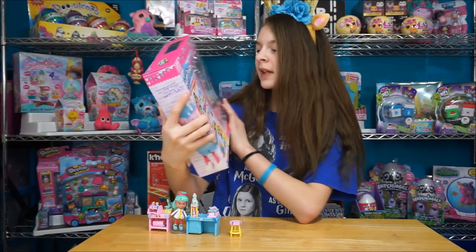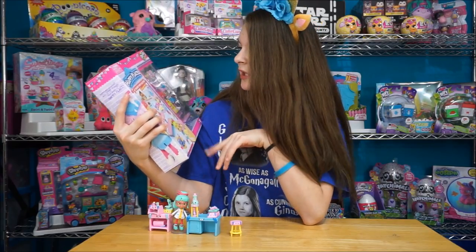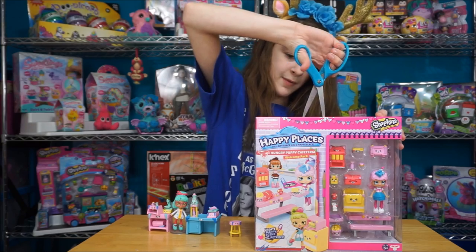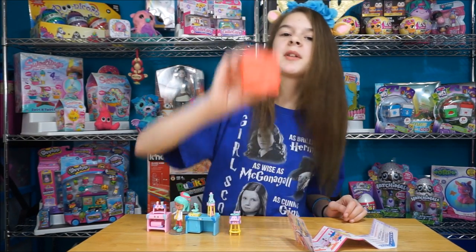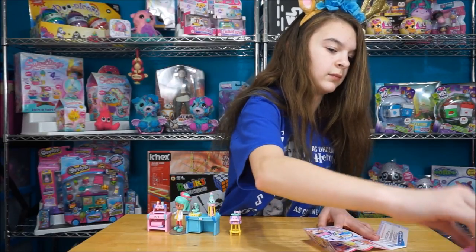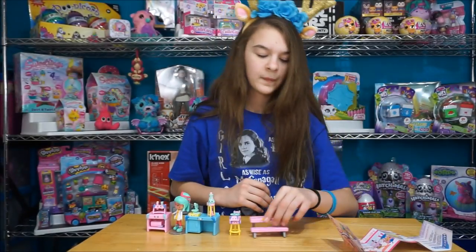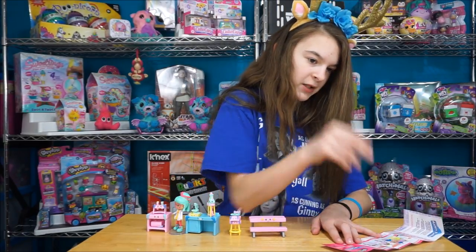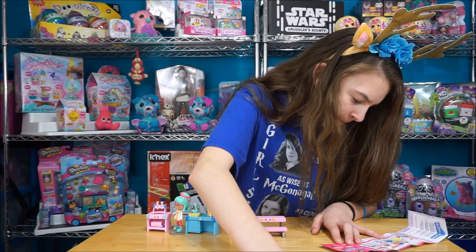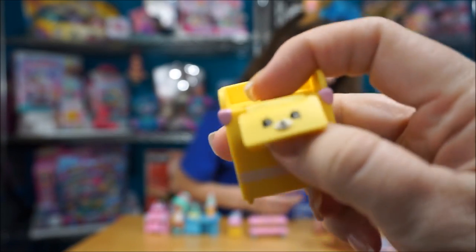So the next pack we have is the Hungry Puppy Cafeteria Welcome Pack, which includes Mia Milk, and she is also part of the school - all of these packs are part of the school. We got the package out, and first we want to start with the tiles. We've got little red tiles. And the first thing we have is the lunch table - it's a little cafeteria table, it's cute. Then we have the bin, which is like a trash can. So the trays go return there, and there's a little trash can.